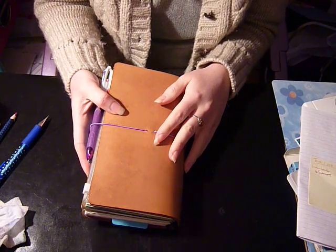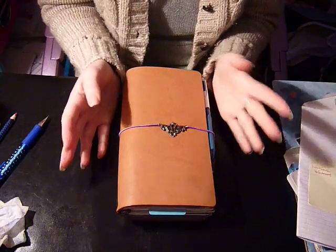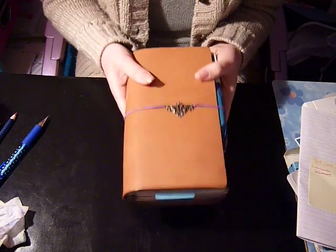It probably won't change much, but I am contemplating incorporating two of the inserts into one and then I might have an extra insert or I might not. I'm not sure. So this is how it is set up at the moment.